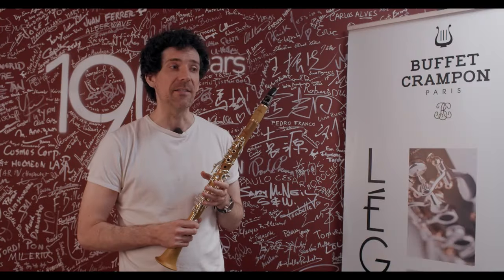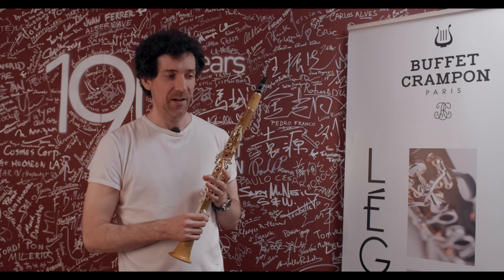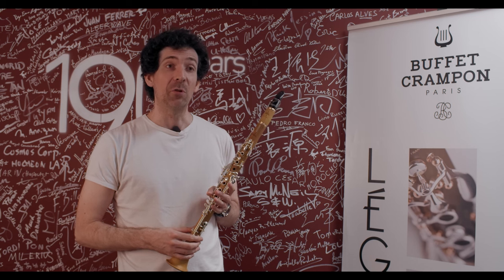Boxwood was the wood of the first clarinets, about two hundred fifty years ago, because it was a very common wood in this part of France — where we are actually, in the factory. Boxwood was absolutely everywhere next to the river, next to the Seine, and that's why all the manufacturers came here. They could just send the boxwood by boat to Paris, so that was a very practical reason.